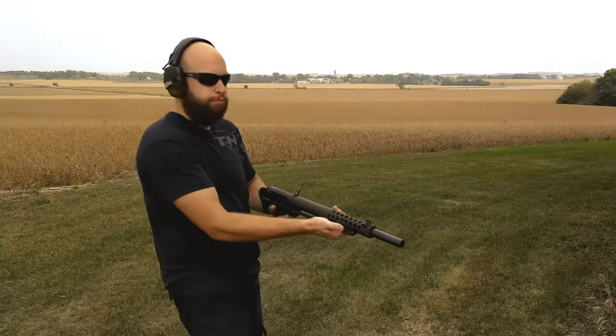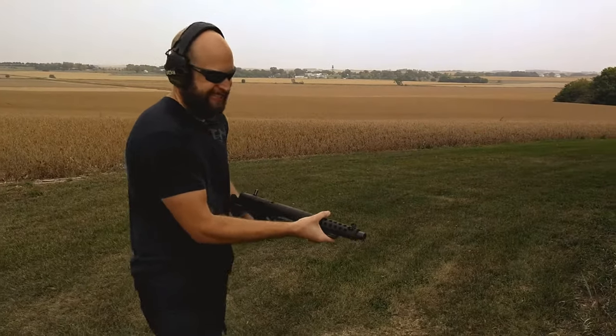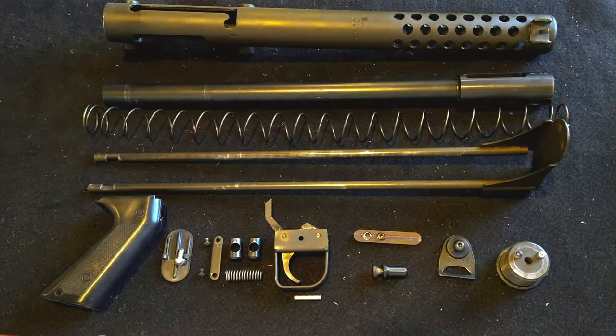Don't try this at home! Hey everyone, this is Dirty Hands Rob here, and I have for you a video today of the Cobre Terminator.